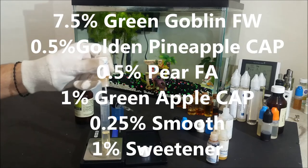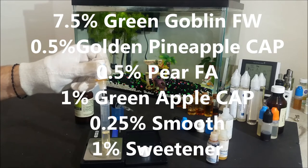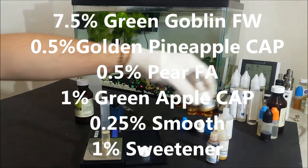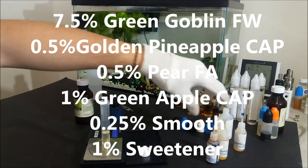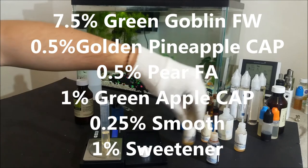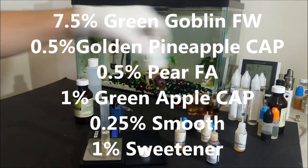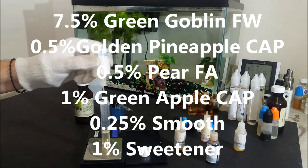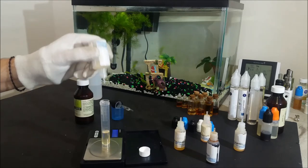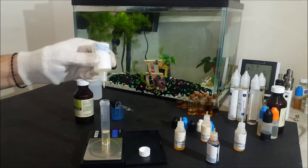Then 0.25% of Smooth from TFA together with 1% of sucralose type sweetener. The last two are not mandatory but they will help a lot with the mouthfeel of this recipe. This is mixed at 65% vegetable glycerin and 35% propylene glycol.